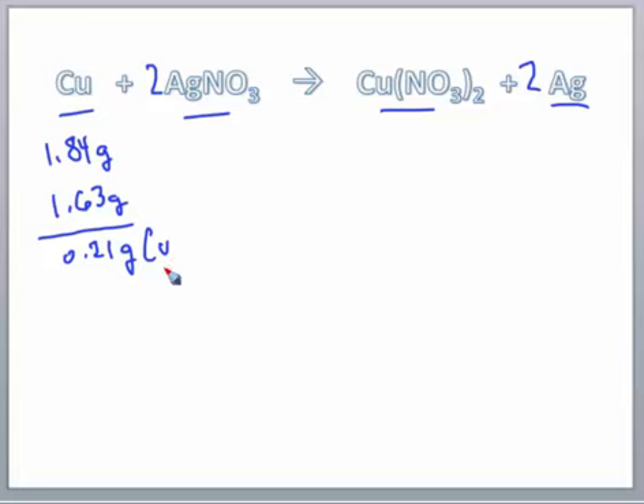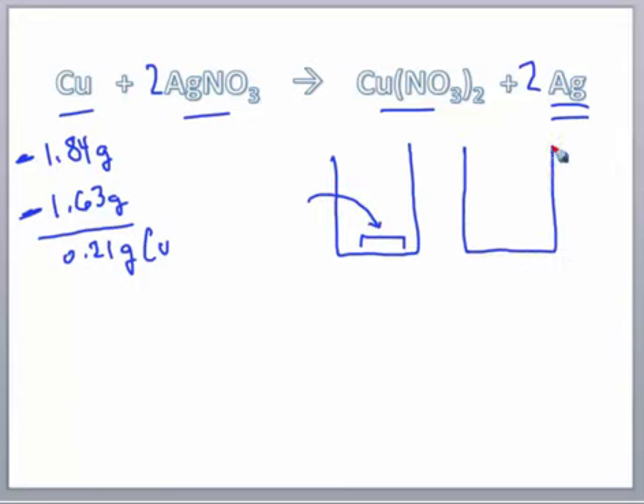That's the amount of copper that actually reacted in the lab — you take the mass of copper wire before you did anything, minus the mass of the copper after you washed all the silver off. We also want the mass of silver collected in the beaker at the end. The beaker mass was originally 41.8 grams, and the beaker with silver was 42.48 grams. Subtracting gives 0.68 grams of silver.